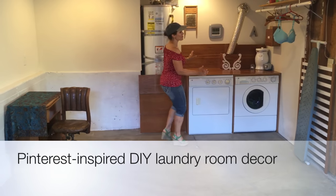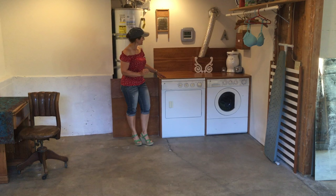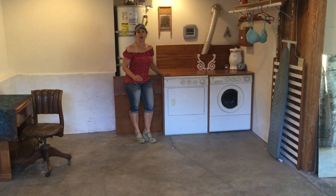Hey everybody, I am feeling very Amy Sedaris right now because I have this really beautiful laundry area. Stick with me and I'll show you the little touches I did to turn a bunch of items that I already had into an adorable little labeled Pinterest inspired laundry area.